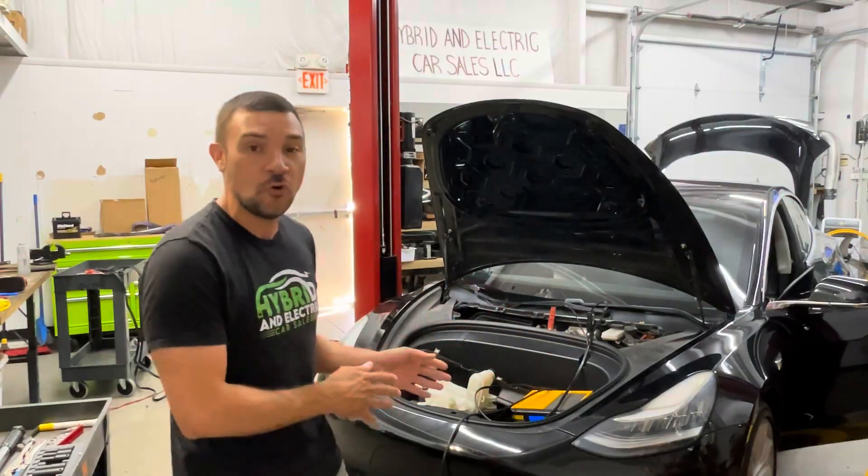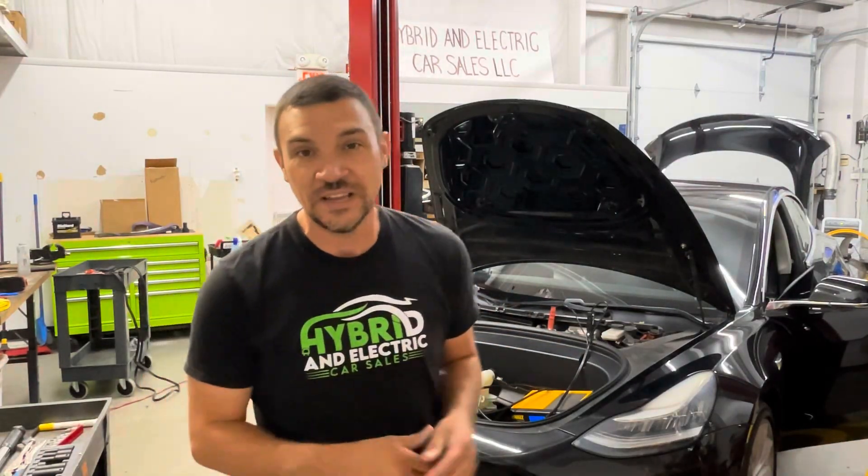Good afternoon, Chip here with Hybrid and Electric Car Sales, coming to you from my shop in beautiful Franklin, Tennessee. I want to share with you a big project we've got going on in the shop today and we're going to take you along for that journey. We're recording this video for YouTube — a full battery pack replacement on this 2019 Tesla Model 3. This particular one is a long-range dual motor and has 160,000 miles on it.